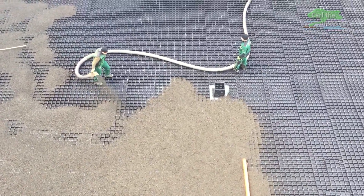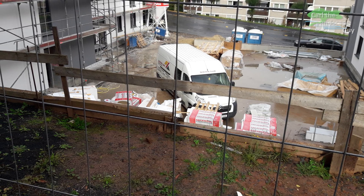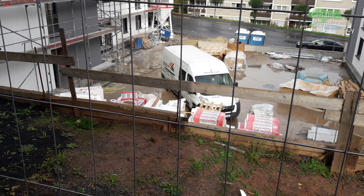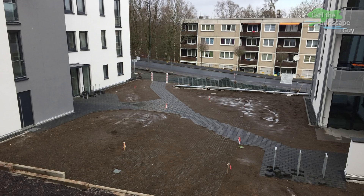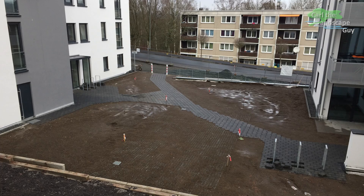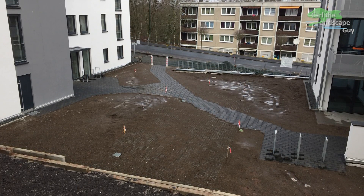Before we start with the roof construction, here are a few photos from the preparation. This underground parking garage extends onto these two new buildings and connects them to each other. On top of the underground garage, an inner courtyard will later be built between the buildings.